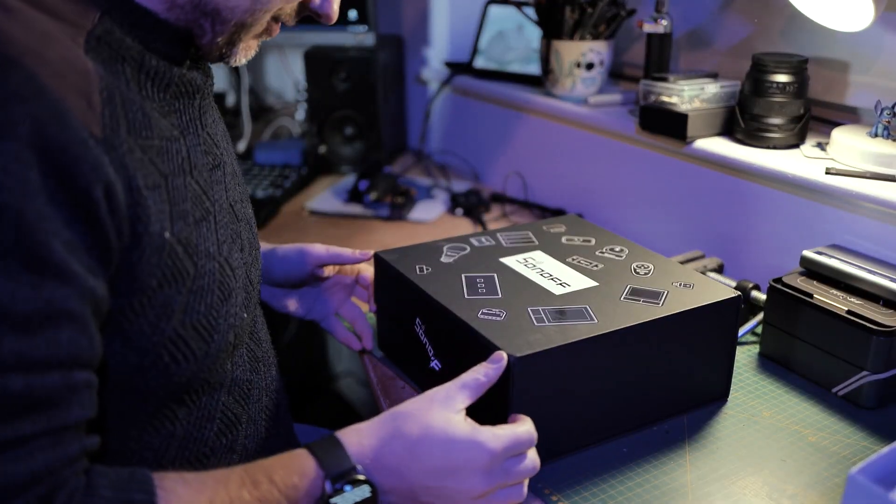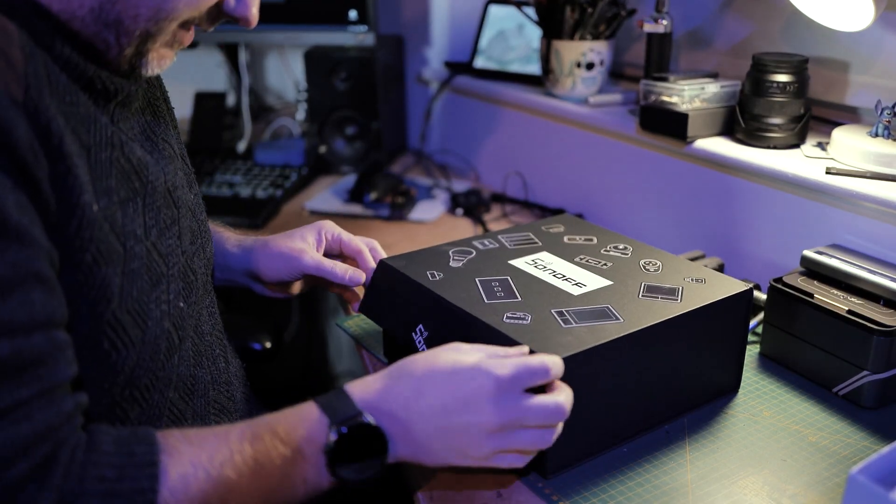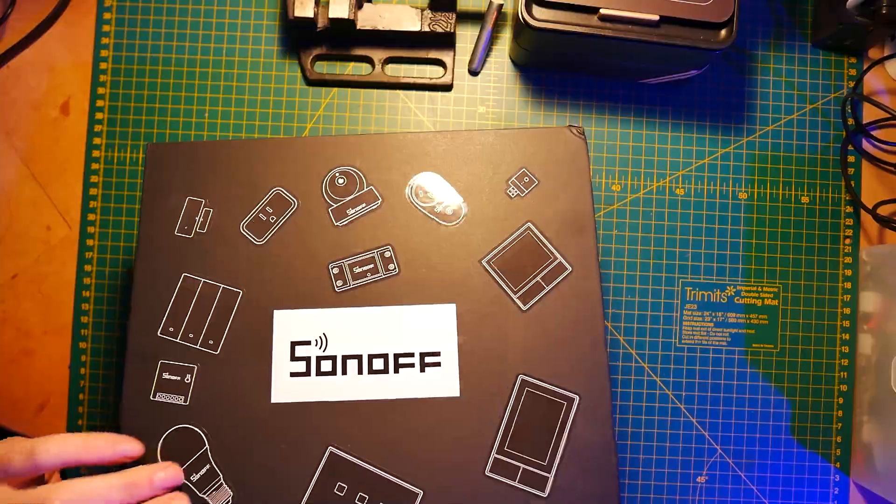There are Sonoff stickers on it, which is nice. This is magnetic — so I'm going to definitely keep the box.